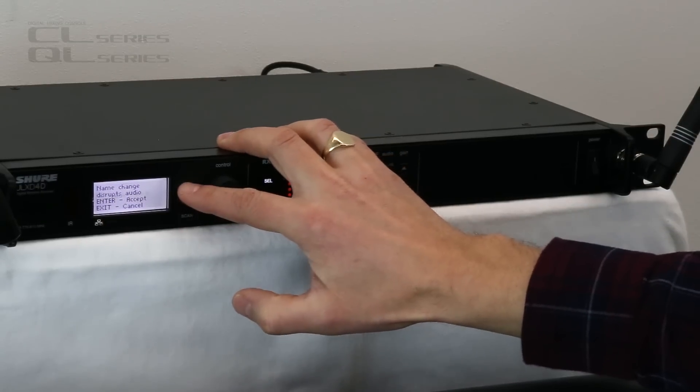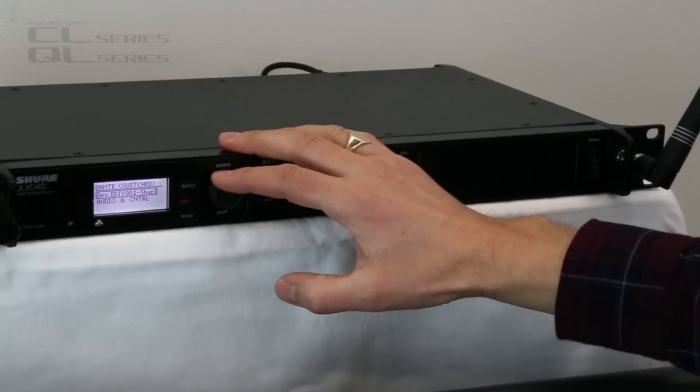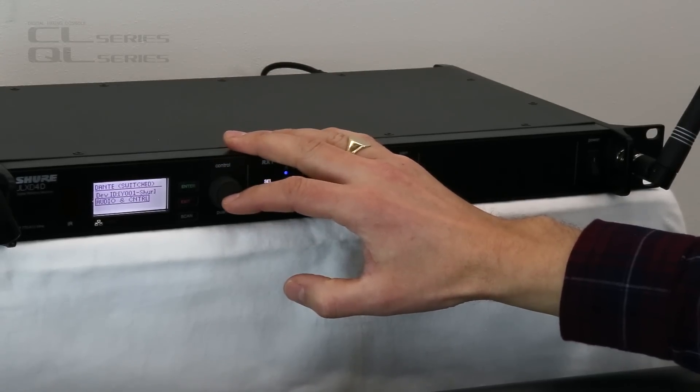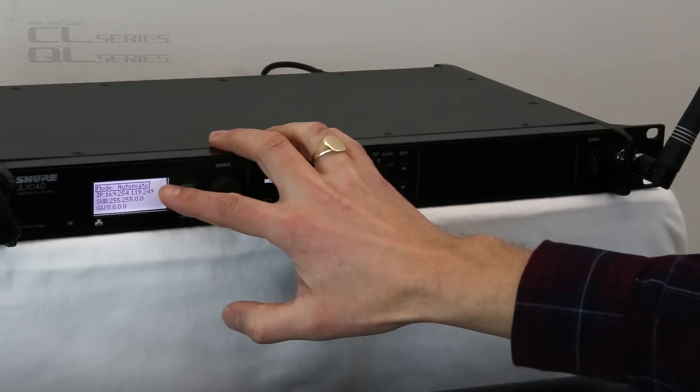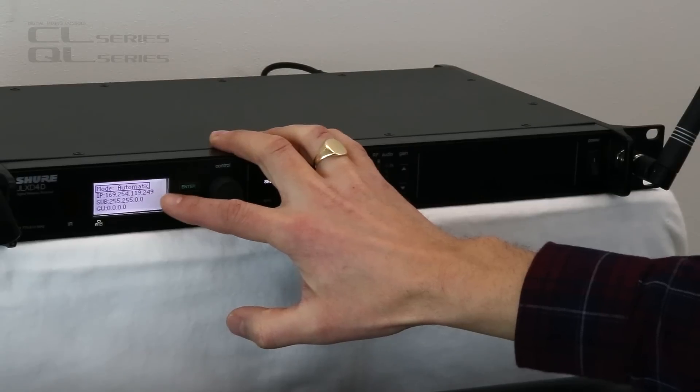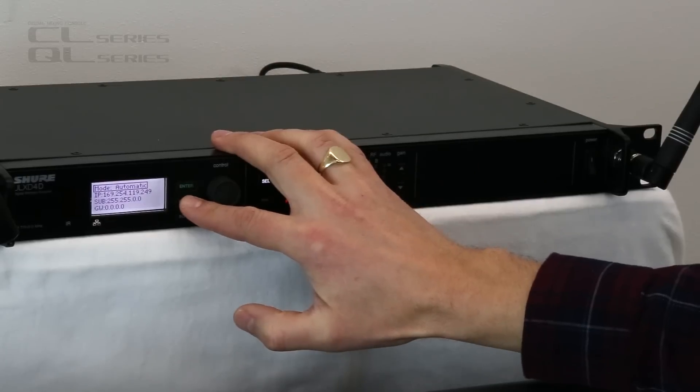Enter that, then wait a moment while it saves. In the Audio and Control setting, make sure it's using Automatic mode for the IP address. That's the default setting and the one that is going to work the easiest for us.